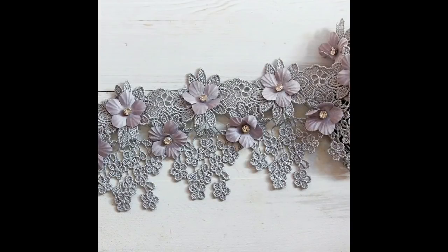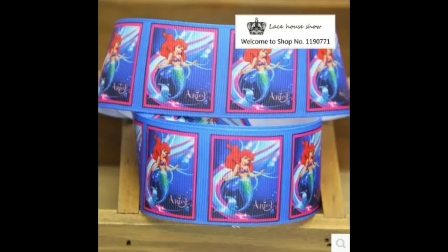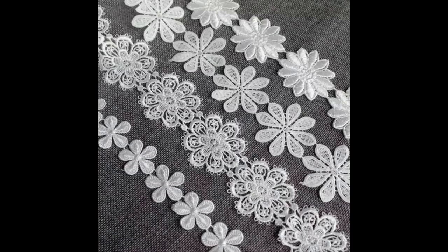Now if you have grandchildren or children and you like making hair ribbons, bows, etc., these are Disney Princess ribbons. I was obviously looking for the grandkids. They're 10 yards, you've got 14 different designs, and they're £5.61. The kids are going to love them!